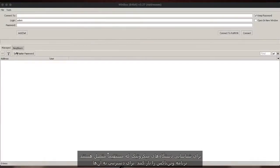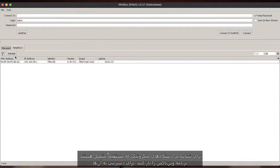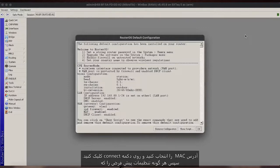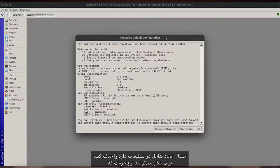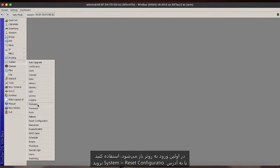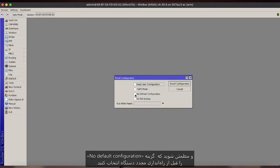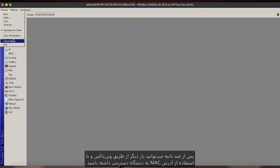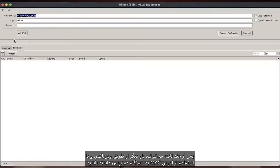Open up Winbox to discover directly connected Microtech devices. You can access them by selecting the MAC address and hitting the Connect button. Remove any default configuration as this will interfere with the setup. You can either remove this from the prompted window which displays when first logging in to the router, or by going to System > Reset Configuration and making sure to select No Default Configuration before rebooting the device. In a few moments, you should be able to access the device once again via Winbox using its MAC address.